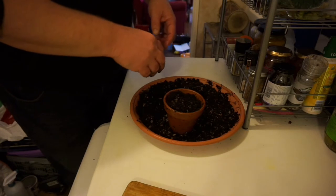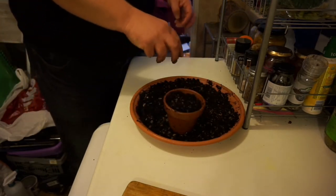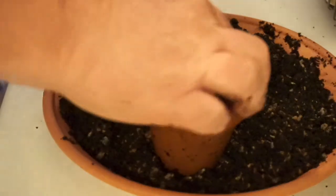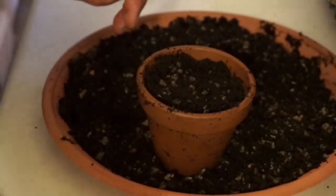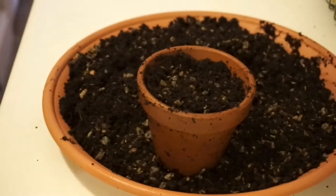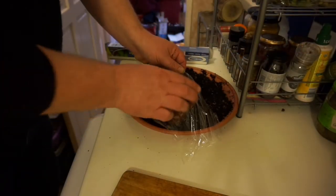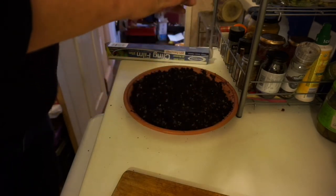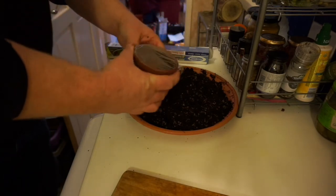What we're going to do is take five or six of those seeds and lay them on the surface, put some cling film over the top, and put this in the propagator so we'll get some heat underneath.